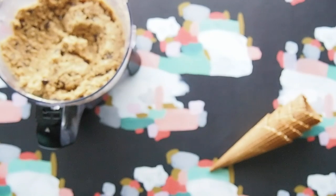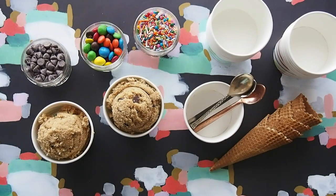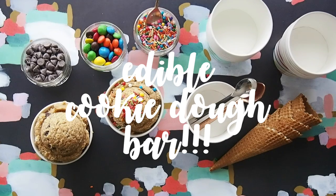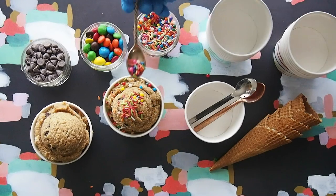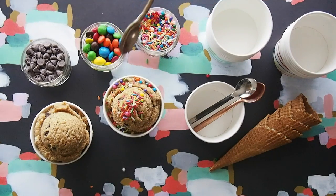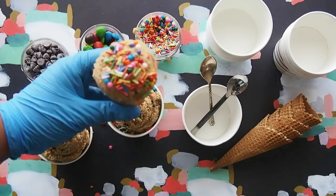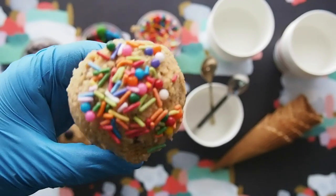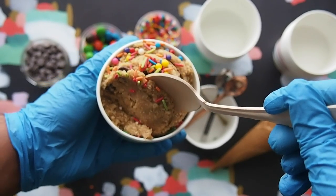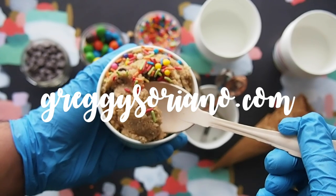You could also style the cutest cookie dough bar at your next party, just like this. Thank you so much for watching and visit my website at gregysoriano.com.